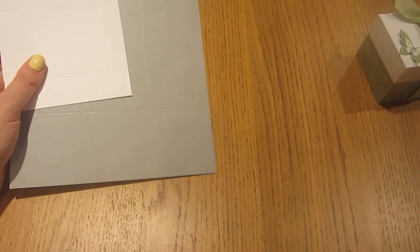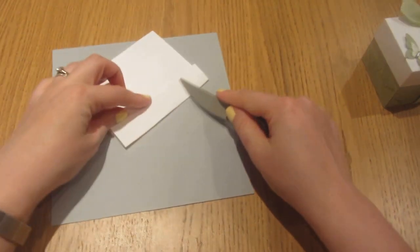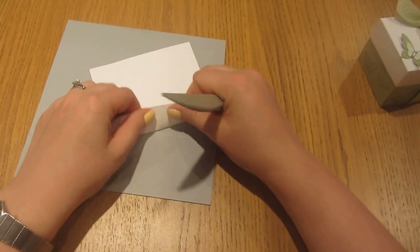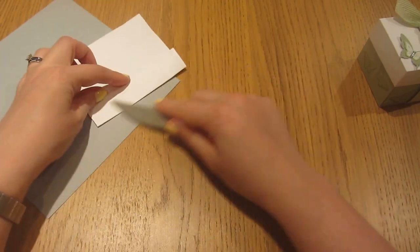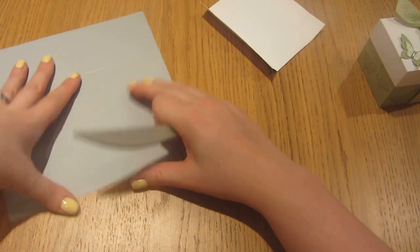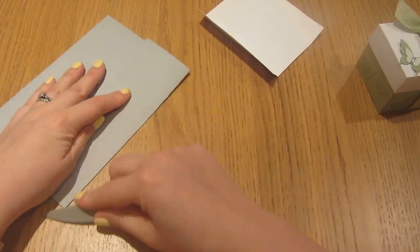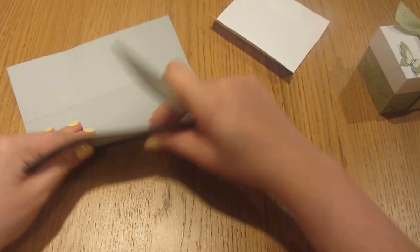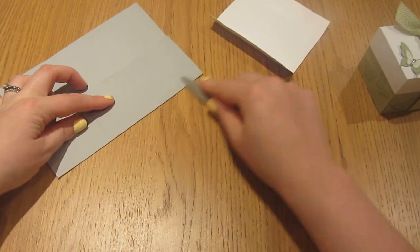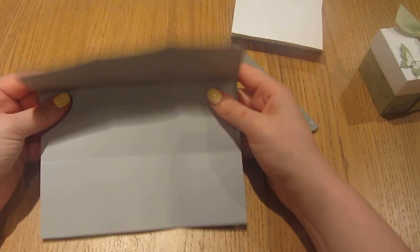So we'll pop the scoreboard away and we'll start making our boxes. We're going to bring in the bone folder and just burnish along each of those score lines that we have made on both the lid and the box.